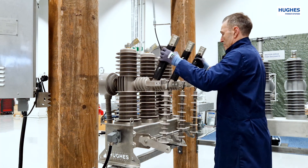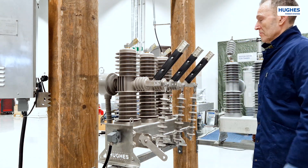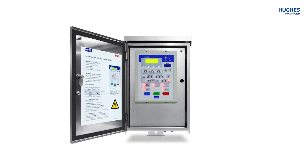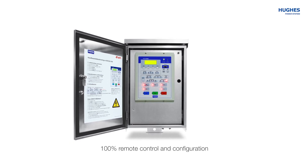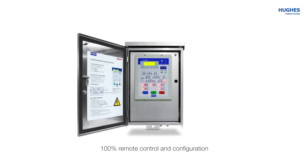Now the disconnector arms are open and show three visual open points to the linesman. For remote operation of the OVX vacuum socket breaker, Hughes produces the FTU recloser control unit. The FTU cabinet has all necessary equipment for remote and local control, and most importantly a very advanced FTU protection relay.